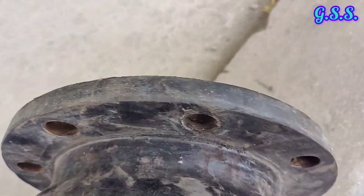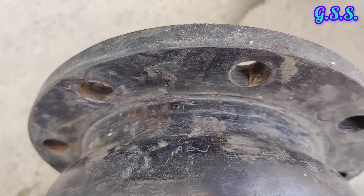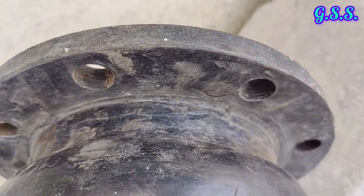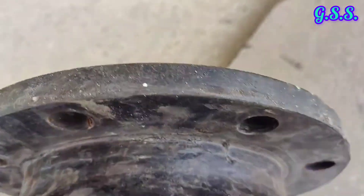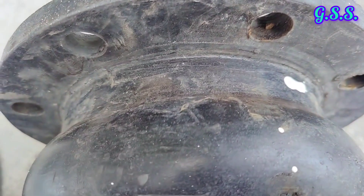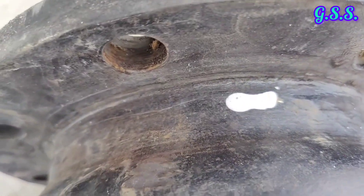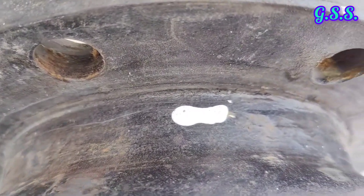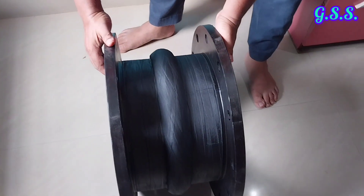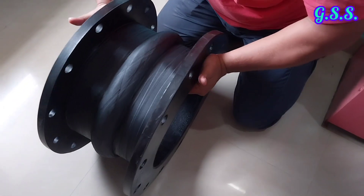So while purchasing a rubber bellow, specification alone is not sufficient. We should thoroughly inspect rubber bellows, otherwise some vendors will supply this type of defective or used rubber bellow. After a few months, this type of bellow will fail and leakage will occur. We should always purchase rubber bellows having good surface quality and good flexibility.